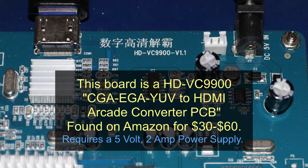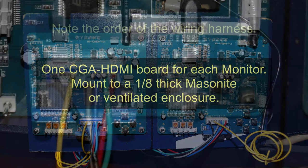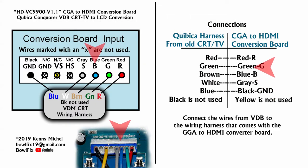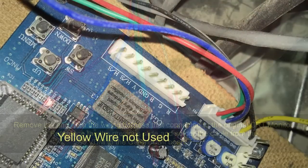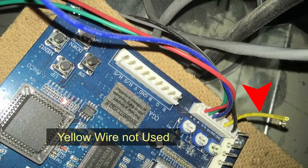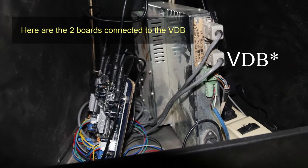This board can be found on Amazon for $30 to $60. These boards are mounted to an 1/8-inch thick piece of masonite. You can see that the wiring harness matches up to the wiring diagram — this is how my machines are connected. Here you can see the yellow wire is not used. This image shows the converter boards nested next to the VDM.